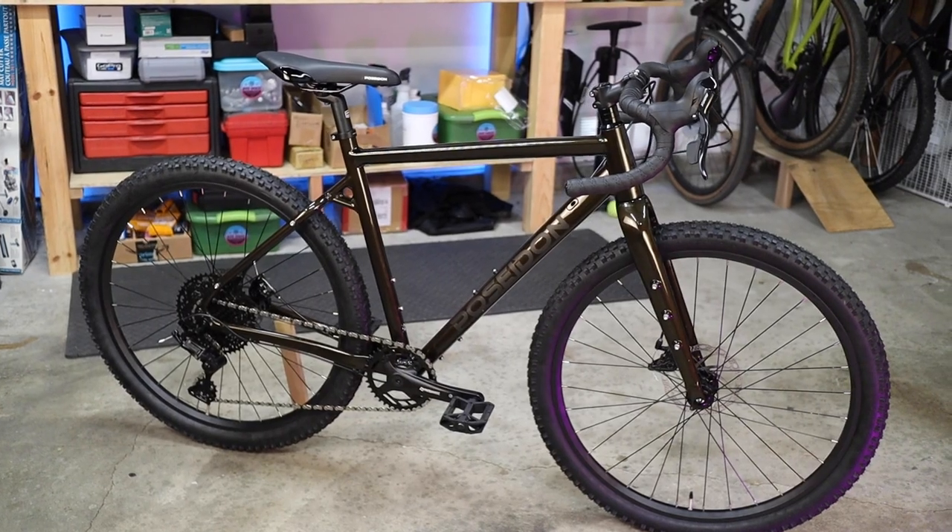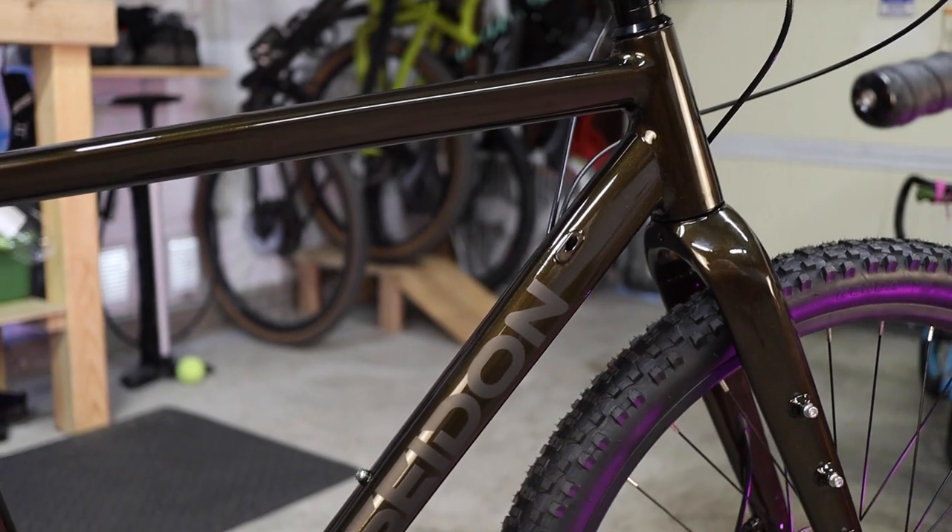Everybody, in partnership with Poseidon Bikes, we're building up the brand new Poseidon Redwood gravel bike from start to finish in step-by-step format so you can follow along and get rolling today.